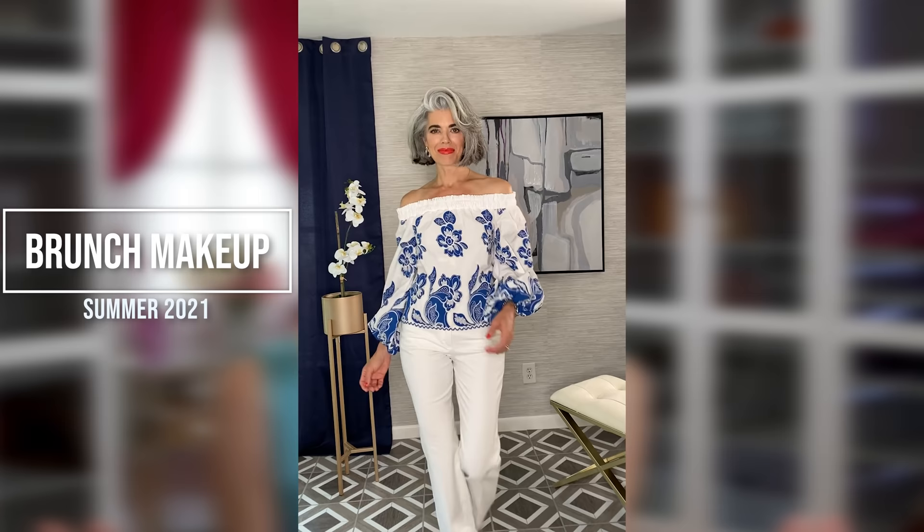We're jumping right into our brunch summertime look. I love this look and I'll just show you how I simply prep my skin before my makeup tutorial.